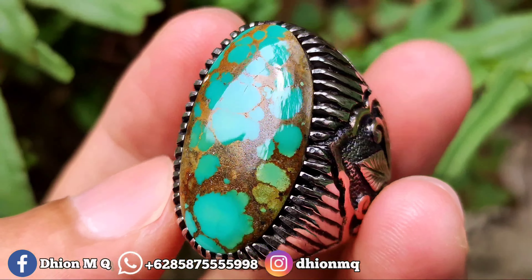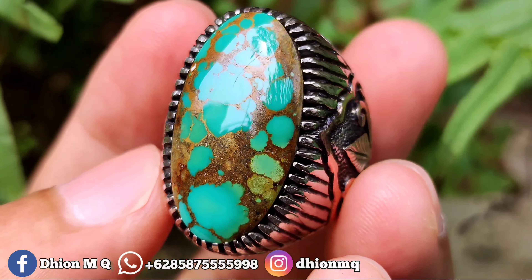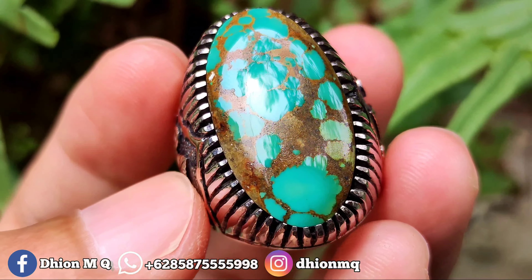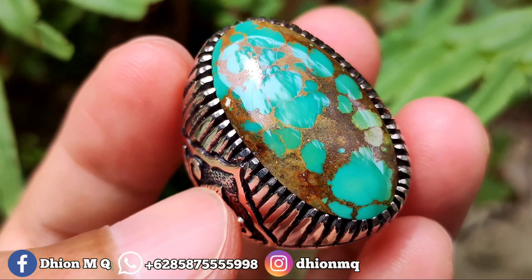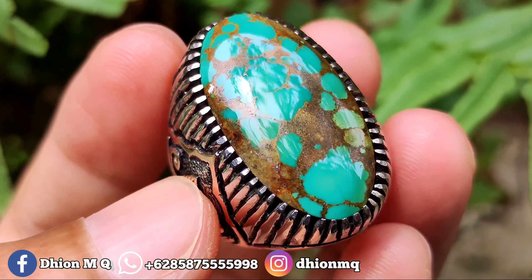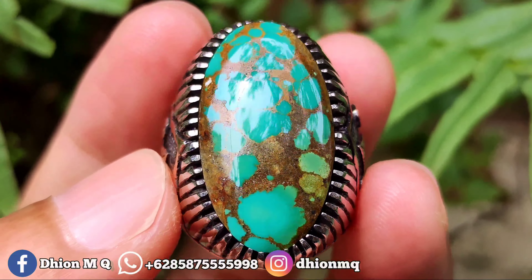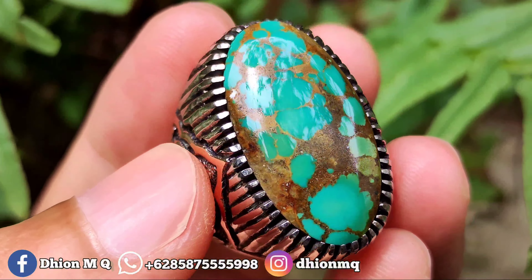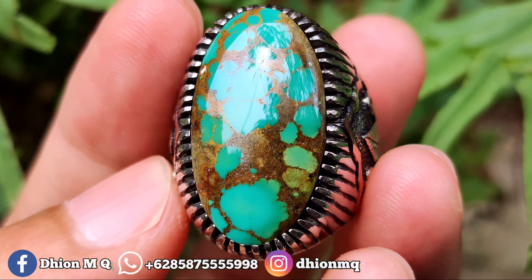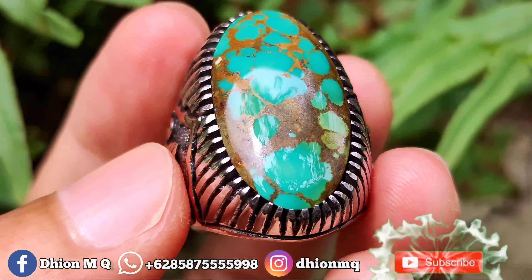Untuk detail warnanya bisa disimak sendiri, uratnya juga bagus teplok. Harganya 3.500.000, silahkan bila anda berminat bisa langsung nego santai, jangan nego sati. Monggo silahkan. Kurang lebih seperti itu untuk review batu virus persia lawasan warna hijau kali ini.